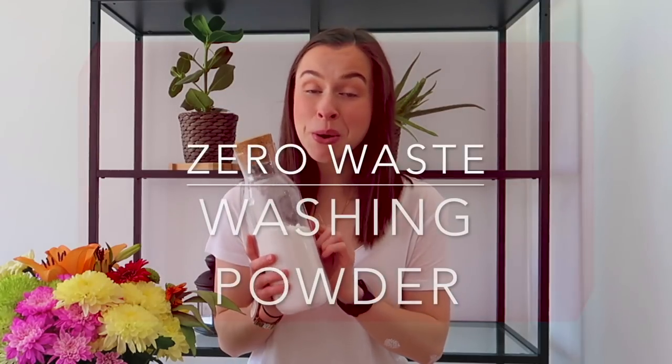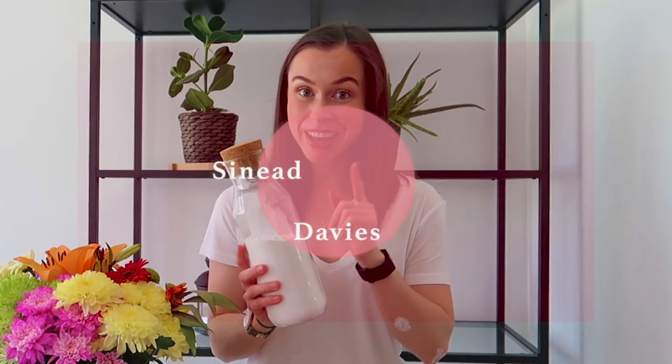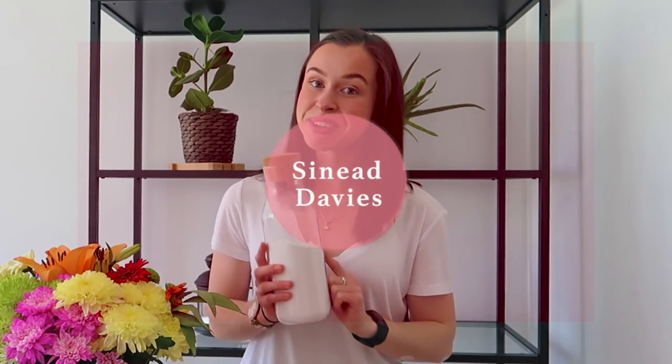You put it in the oven and it happens! What's up everybody, welcome back to my channel. In today's video we are going to be talking zero waste washing powder.